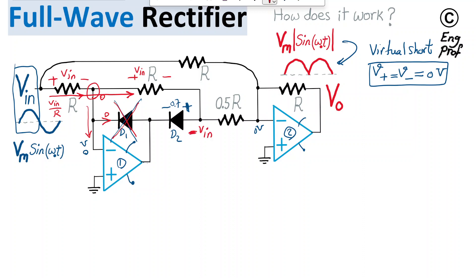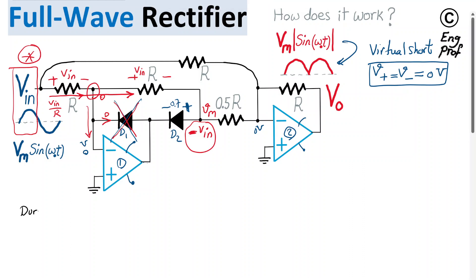During the positive cycle of input, we get negative VN at the midpoint. The gain from input to the midpoint node VM is just minus 1. So during the positive cycle, VM equals minus VN.